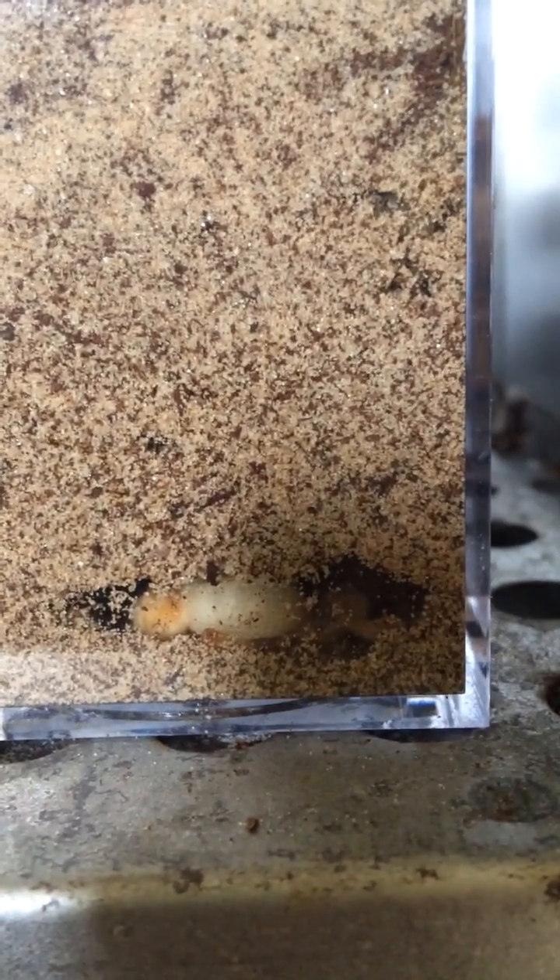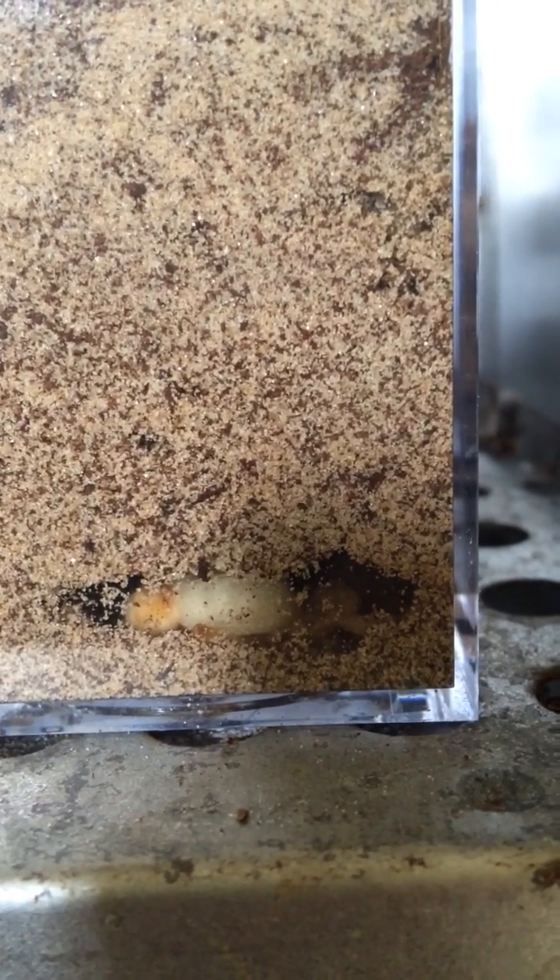And then there's a beetle who's probably about a half a day old. And then there's this guy down here who, if I can refocus, is still totally white.